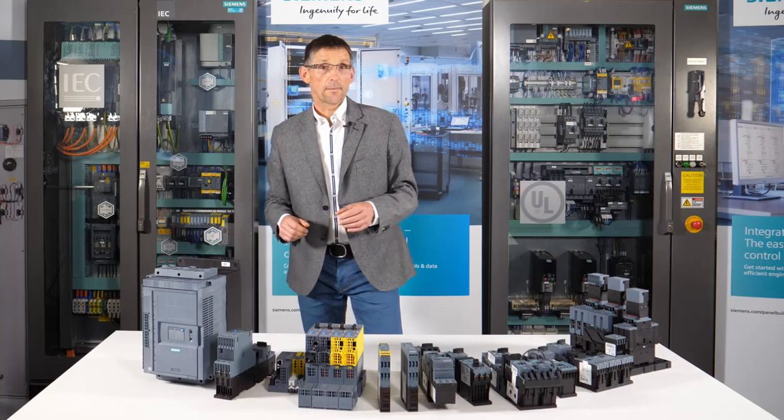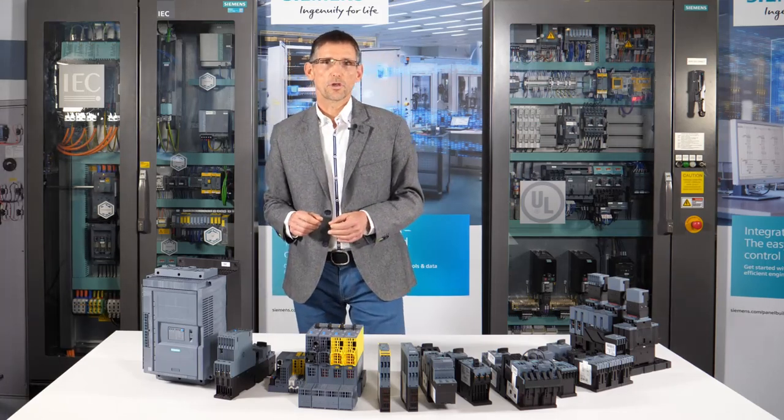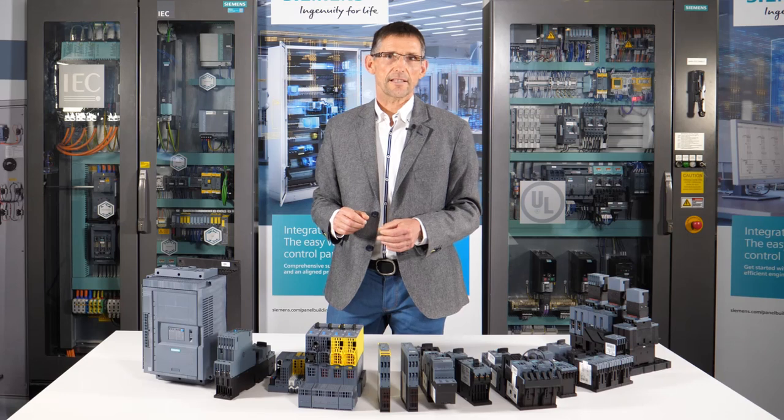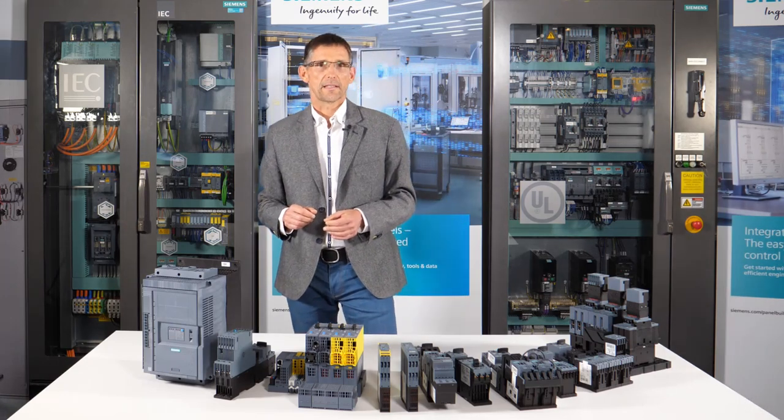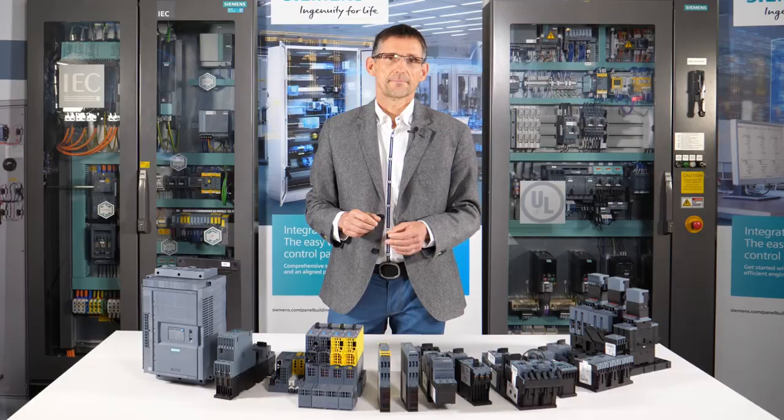So much for the topic of direct and reversing starters. I'll be showing you the advantages of star delta and soft starters, as well as simple frequency converters, in other videos. I look forward to seeing you all again. Siemens — Ingenuity for life.